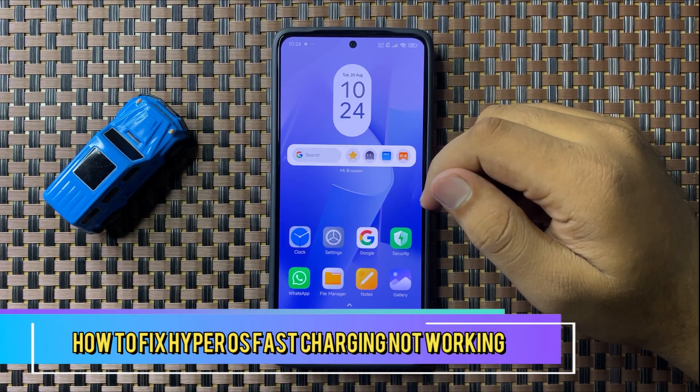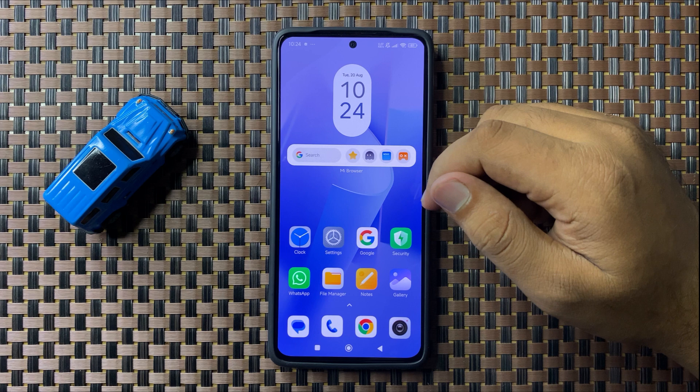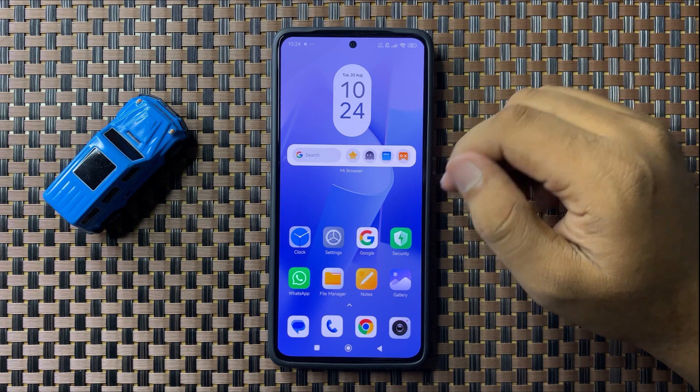Welcome to this video. In this video I will show you how to fix the fast charging not working issue in HyperOS. To fix this issue, first of all try restarting your phone.